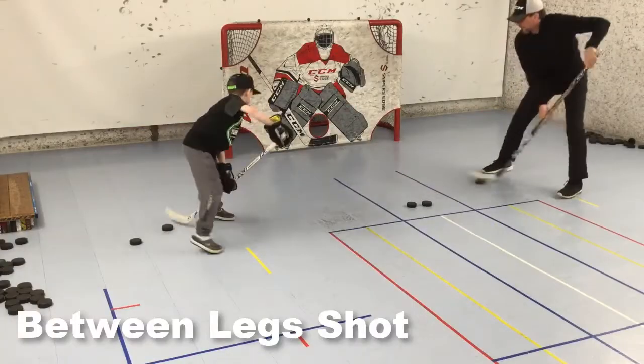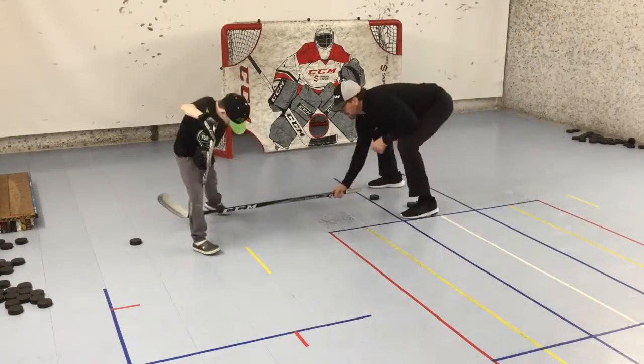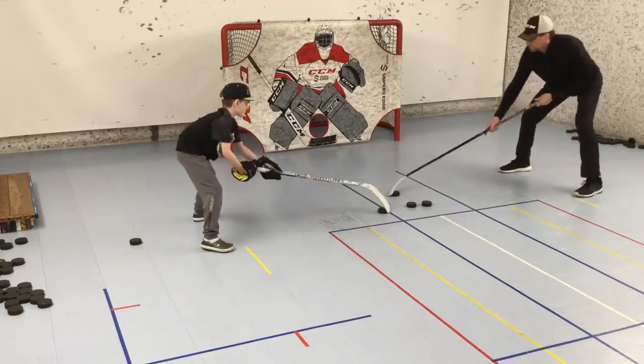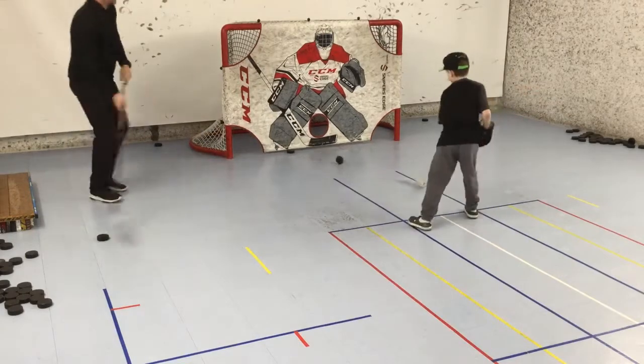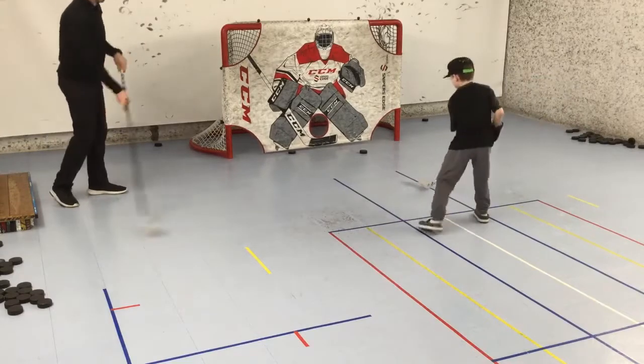Next it's time to work on shooting between the legs. I first go over with him the path the puck has to travel and what happens with the hands. Once he gets that down, I make a pass that he receives in line with his right foot, fakes over to the other foot, moves the puck to the backhand side as he steps sideways stopping the puck in the toe of the blade, pulls it between his legs, and snaps it to the net.